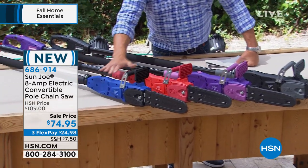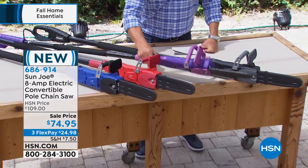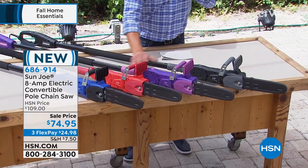Look at this. I have it in blue. I have it in red. I got it in — look at this crazy purple. Isn't that awesome? And I also have it in black.